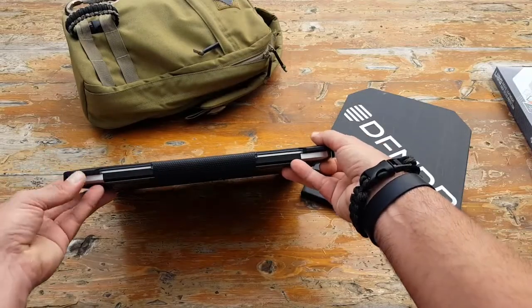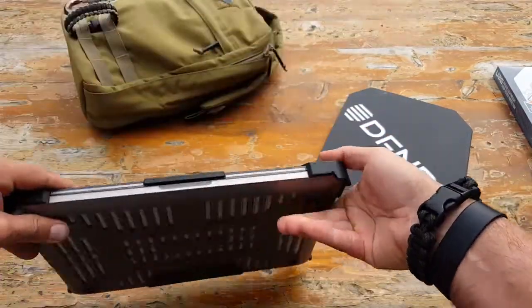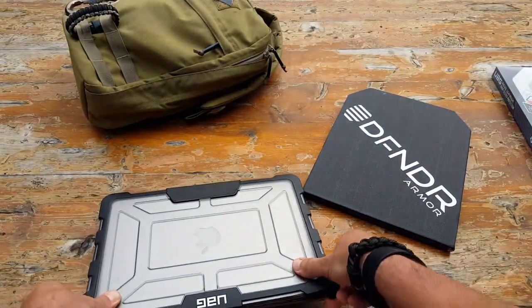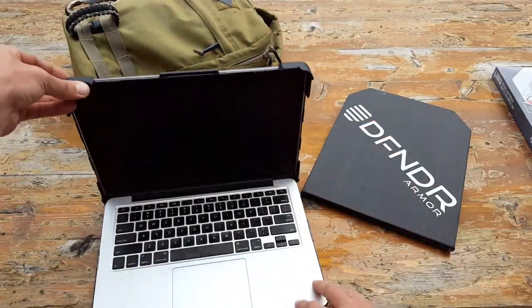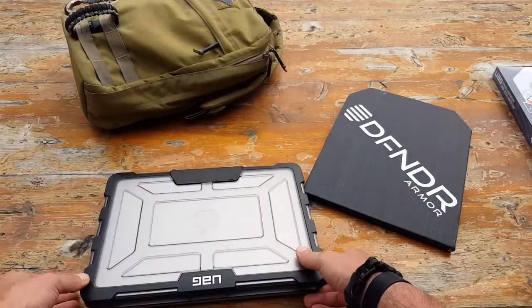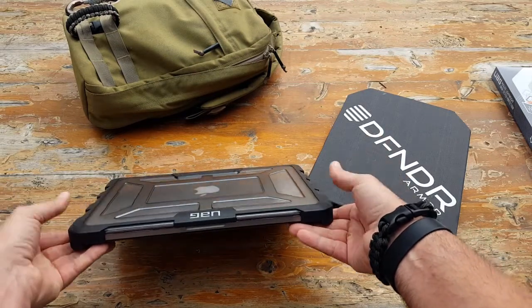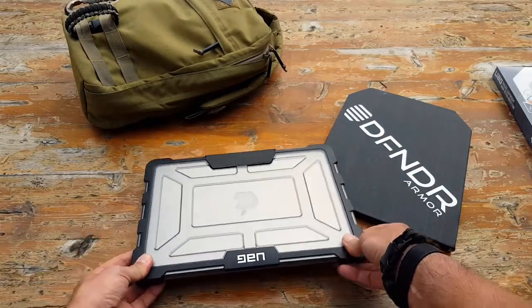There's basically a dual lock feature. In order to open it, you're going to press up on the corners to open up your laptop, and then do the opposite — squeezing down the two corners — in order to lock it into place.